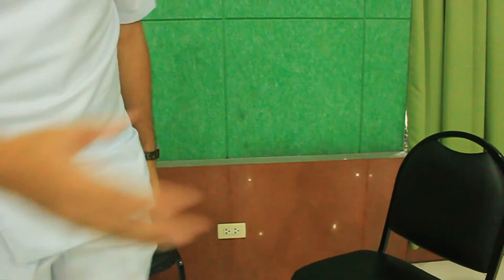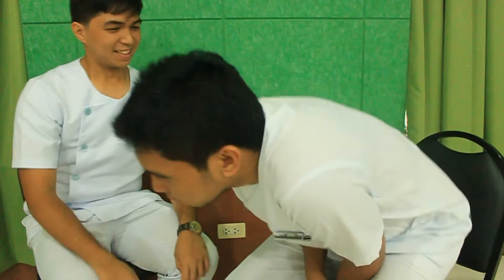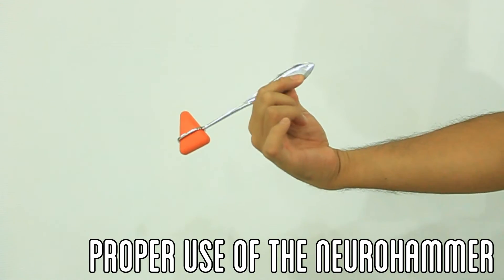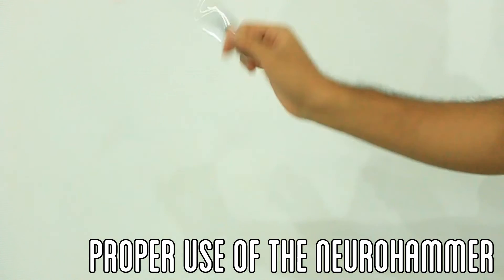Having introduced yourself and taken a thorough history, proceed with the neurologic examination in the appropriate sequence. Before examining the muscle stretch reflexes of the patient, make sure that they are seated comfortably with the knees reaching the edge of the seat with the legs dangling. A neurologic hammer with the pointed handle shaped like a spoon is recommended. The proper use of the hammer is by holding it loosely between the index finger and thumb, and letting it act as a double pendulum together with the wrist.